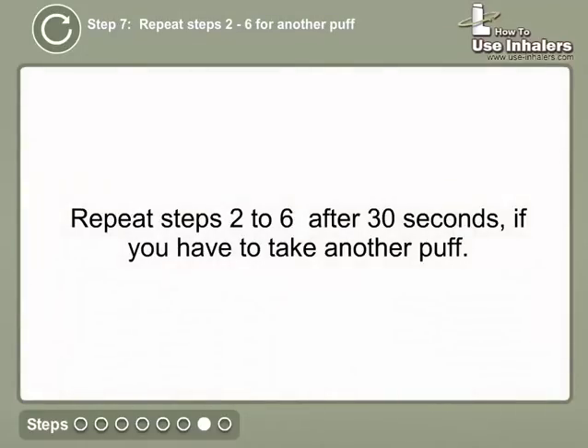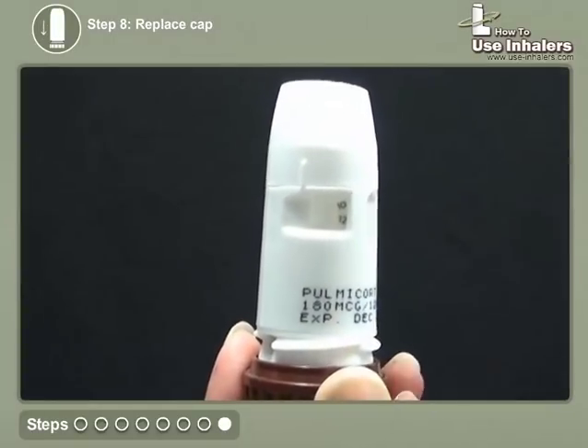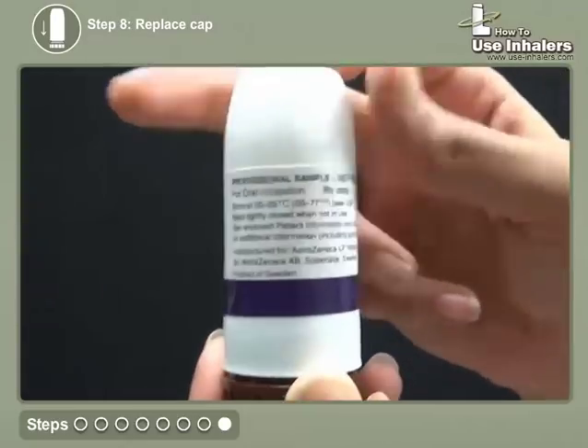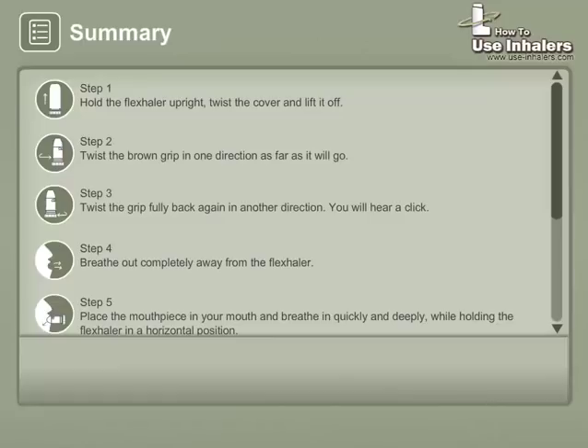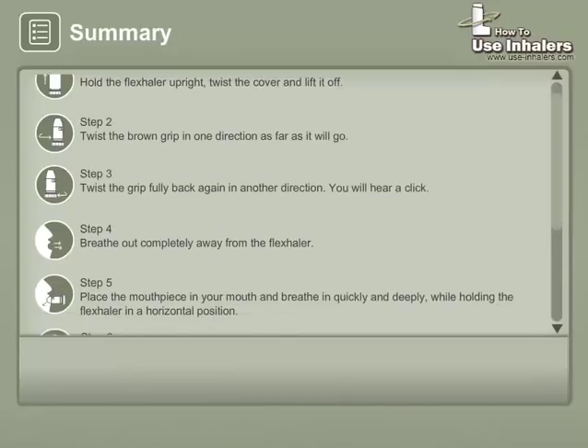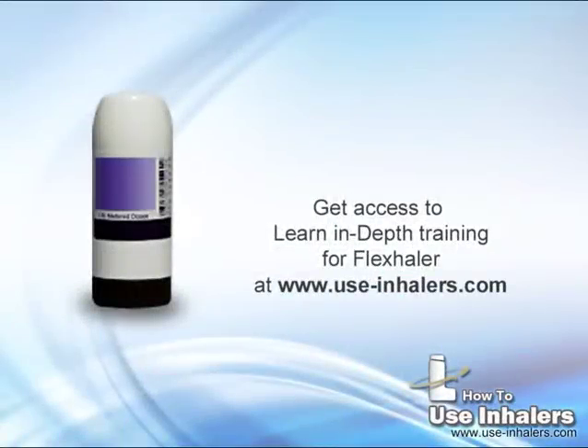Repeat steps 2 to 6 after 30 seconds, if you have to take another puff. Replace the cap.